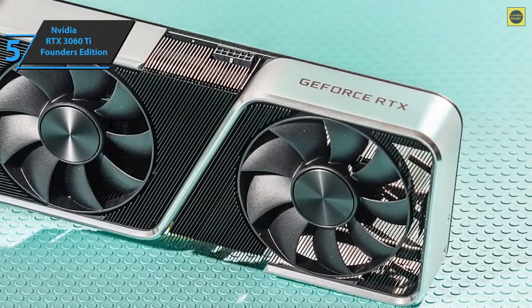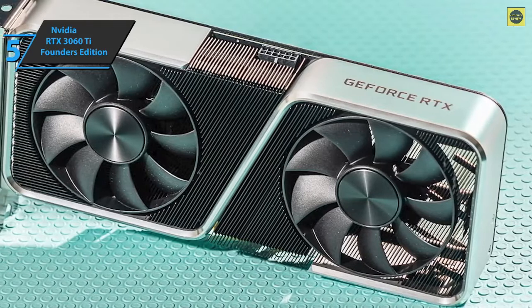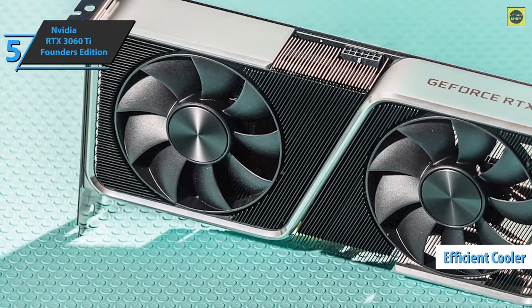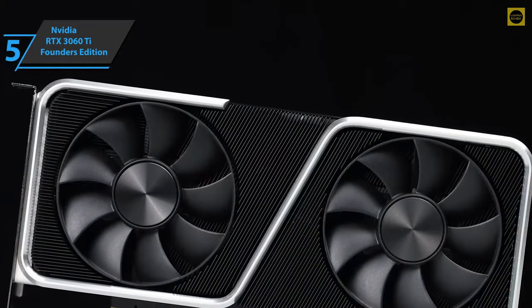This isn't going to be a graphics card that will push Watch Dogs Legion with ray tracing to 4K, but it's definitely on its way to doing it at 1080p. With this graphics card, you get 8GB of the same GDDR6 memory found in the RTX 3070, paired with 38 Ampere streaming multiprocessors.